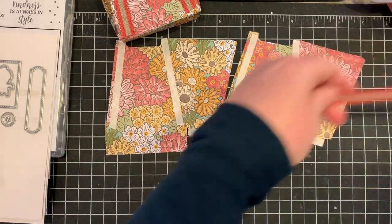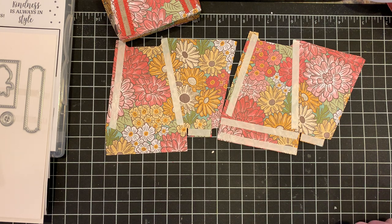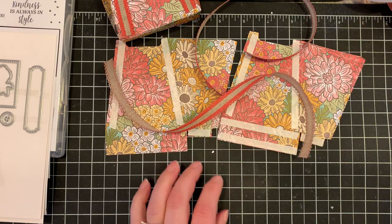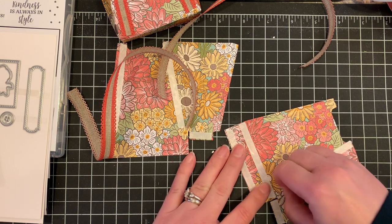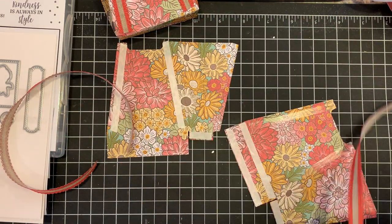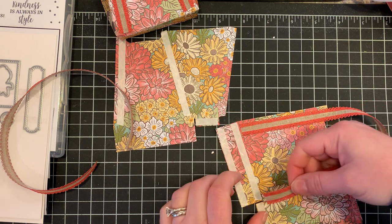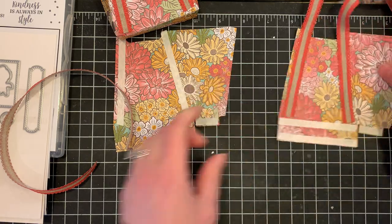Next thing to do is measure your ribbon. With the scalloped trim here you need two 13-inch pieces — one for each side of the bag. This doubles as decoration as well as the handles. Go ahead and tear that tape right off. Burnish it a little bit with your fingernail and make sure the tape stays on your paper. Take the first piece, line it right up on the edge, come up along that stitch line. Burnish that to make sure it holds securely, then come right around and do the same thing right up the other side.